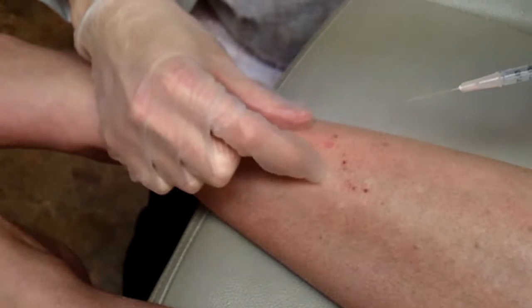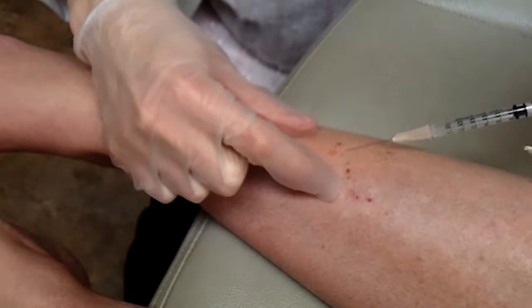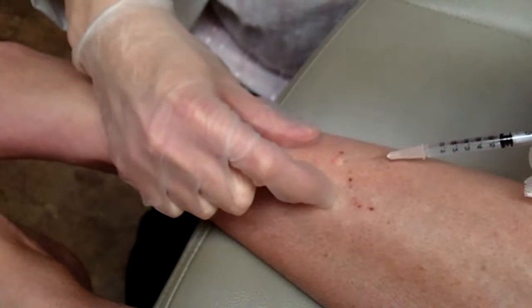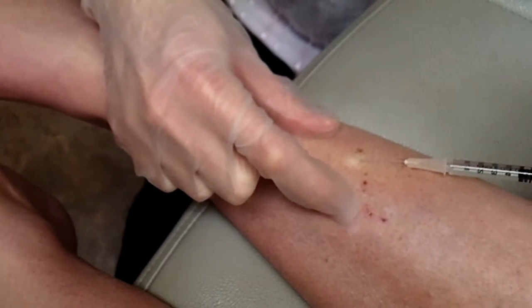I'm going to scratch you, okay? Just focus on that scratch. I am scratching her leg as I inject it, because that actually kind of confuses the brain and makes it feel the scratch more than the needle.